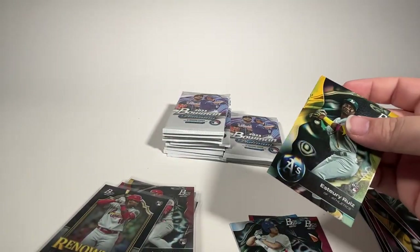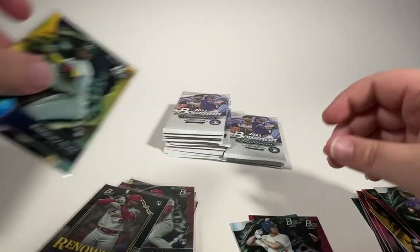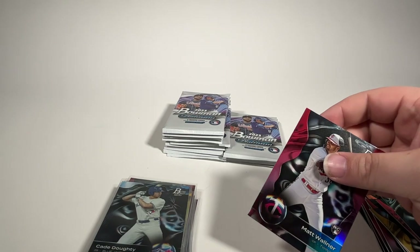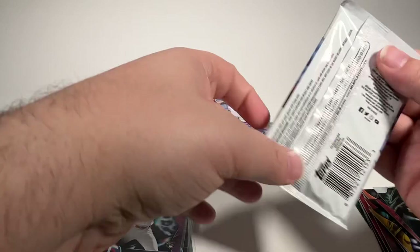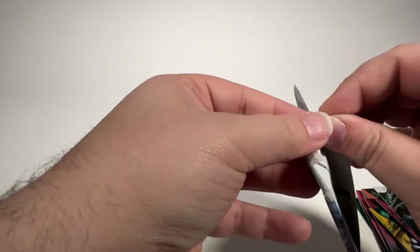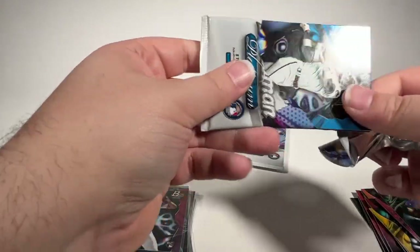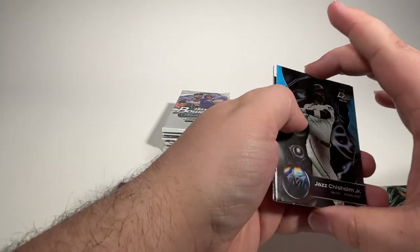Unfortunately, as we sleeve up this Esteury Ruiz that has damage in the bottom corner. I don't want to harp on it through this entire box, but it is disappointing that you go and spend close to $100 on a retail box and seemingly anything of value that's coming out so far is damaged and not worth grading. Hopefully the autographs are better than what we've seen so far.